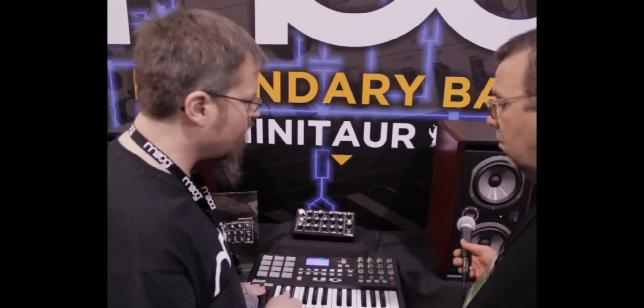It has a classic tone, but we have a lot of things that make it designed for modern production. Everything that you see on the front panel is controllable via MIDI so that you can integrate this into a recording environment, like with a DAW such as Live, Pro Tools, or Logic.